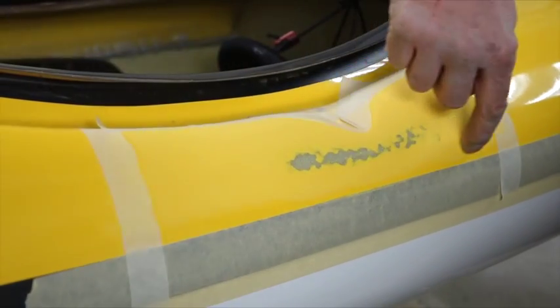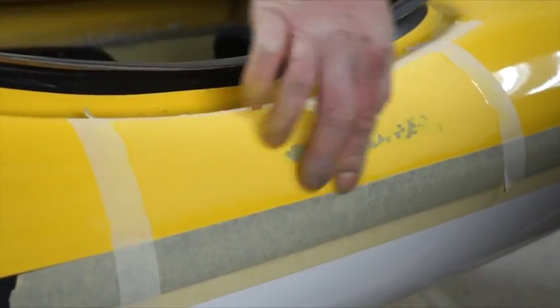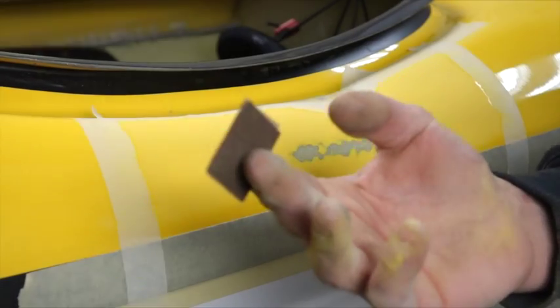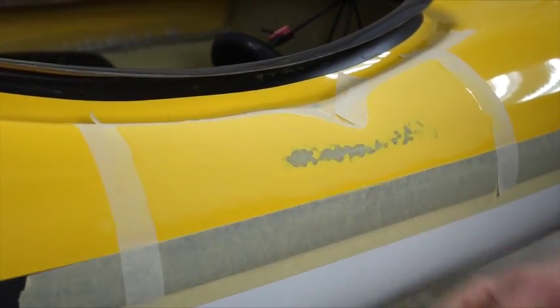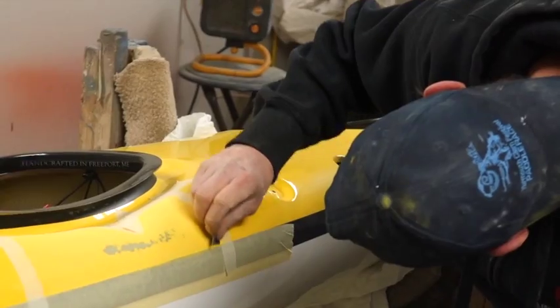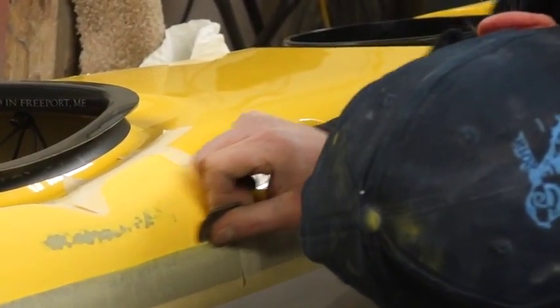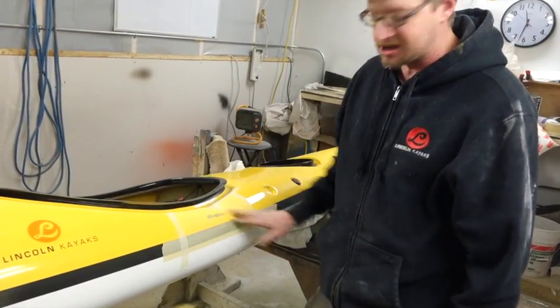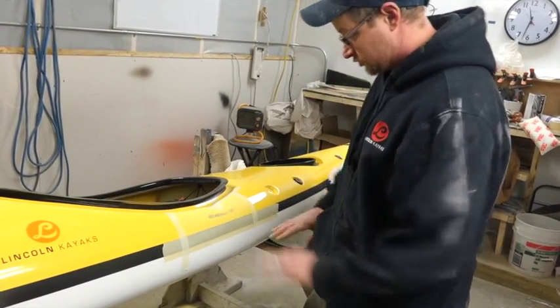I didn't get near my seam with that directional sander, but you want to rub the surface so your gel coat will stick. So what I do is take a small piece — this is just 120 grit. You can use 80, 220, whatever; you're just trying to rub the area up. I don't really worry about hitting my tape — that's why the tape is there, so I don't over-sand and go too far.